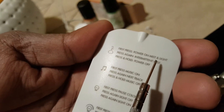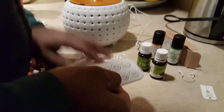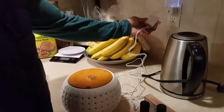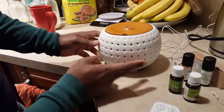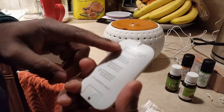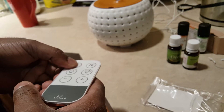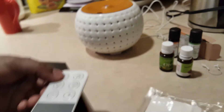Now this is gonna be a challenge putting this piece. We have this — let's plug it in. Is there any light? I don't see any light. I have some kind of ink on me. It says: first press power on, mist. Press again — intermittent mist. Press and hold to power off. Is it working? I do hear sound.